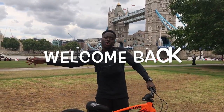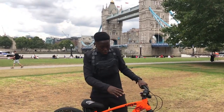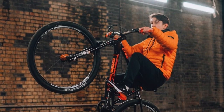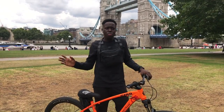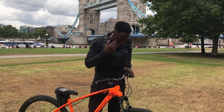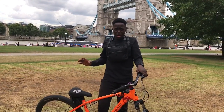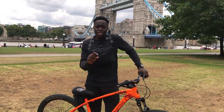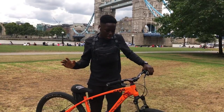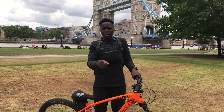Welcome back to another video. I'm going to be teaching you guys how to turn your regular bike into a wheelie bike. A wheelie bike is something that's comfortable for you to just wheelie — bikes made for you to ride, but we're going to make it comfortable for you to actually wheelie and do your tricks. This is going to be on a low budget.